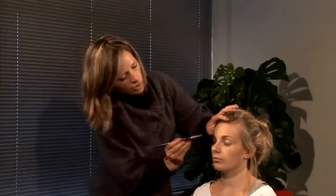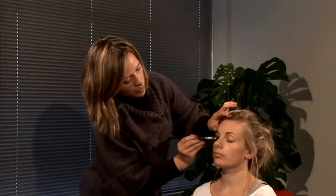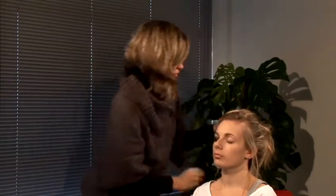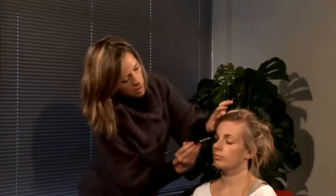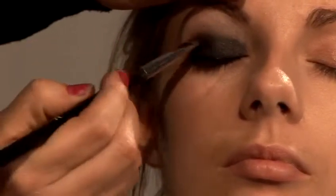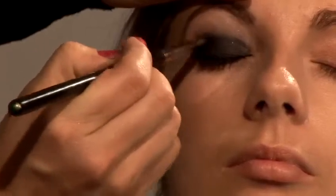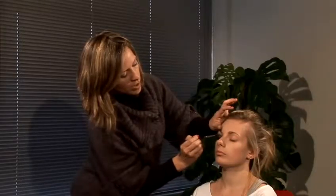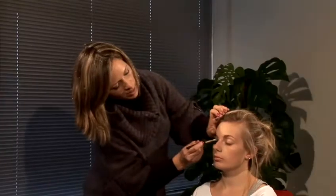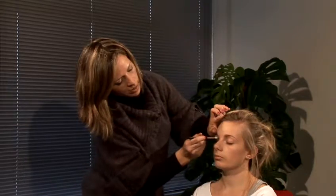Now you just grab a flat brush to apply — close your eyes a bit — and apply a little bit more metallic on what she already had to make it more wearable. There's not much I'm going to do here other than enhance what she has with a blending brush. Just make sure that harsh line is softened.